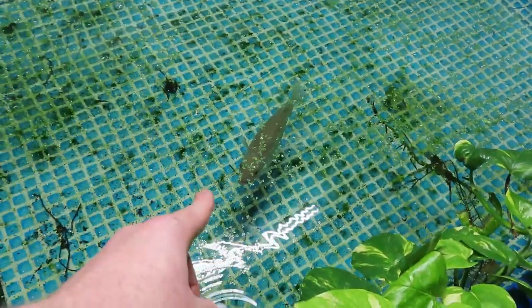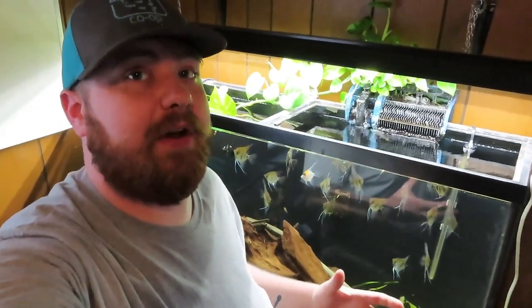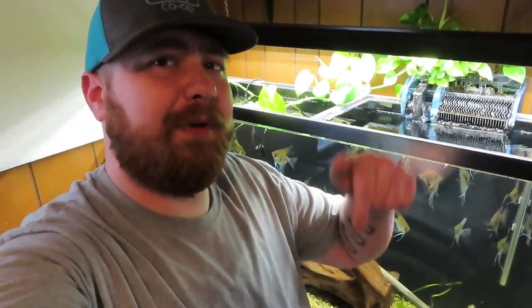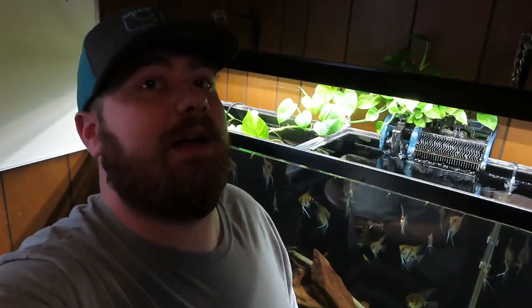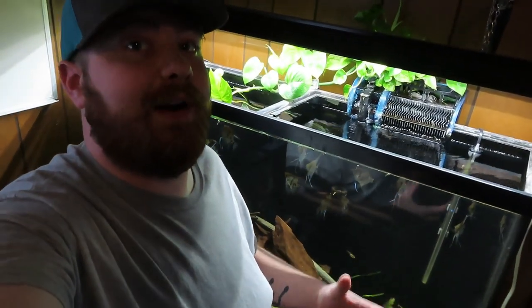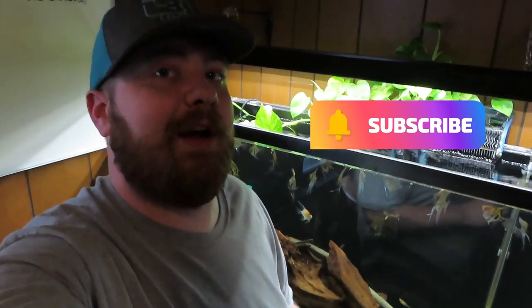Alright guys, that's all the time we have for today's video. Make sure you go down and smash that thumbs up button — we greatly appreciate it. Don't forget to check out David's video; he just added his red tail catfish to his 450-gallon pond and it's a banger. If you haven't already, hit that subscribe button — you won't want to miss any of the stuff coming out in the future. Until next time, peace!